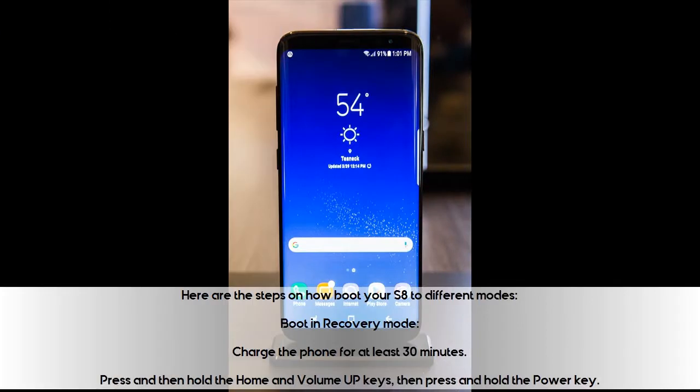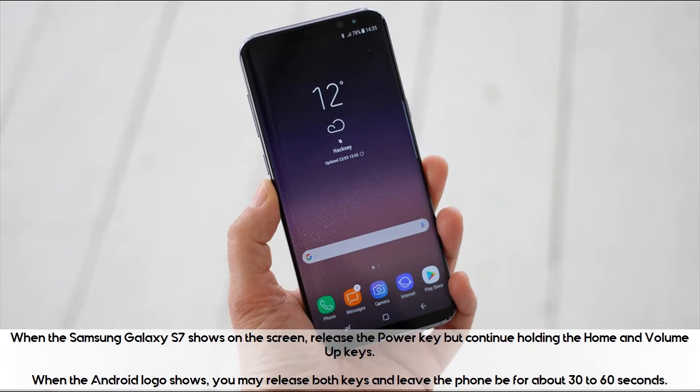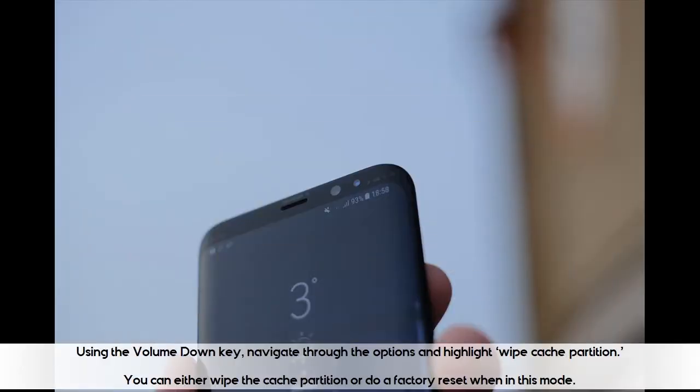Boot in recovery mode: Charge the phone for at least 30 minutes. Press and then hold the home and volume up keys, then press and hold the power key. When the Samsung Galaxy S8 logo shows on the screen, release the power key but continue holding the home and volume up keys. When the Android logo shows, you may release both keys and leave the phone for about 30 to 60 seconds. Using the volume down key, navigate through the options and highlight wipe cache partition. You can either wipe the cache partition or do a factory reset when in this mode.